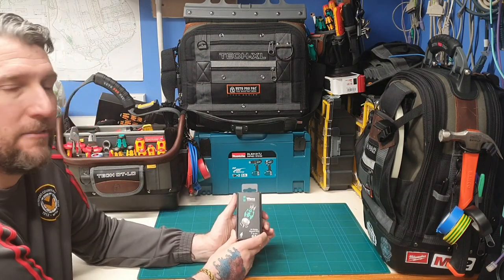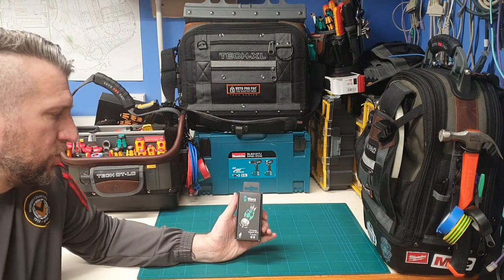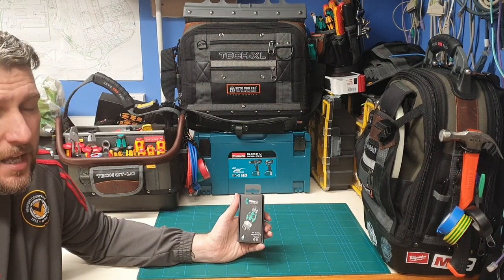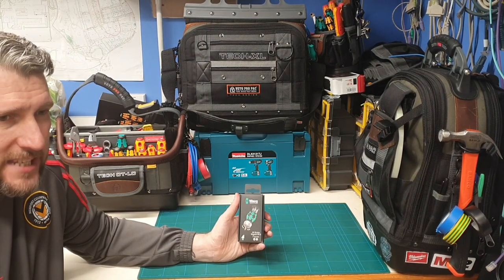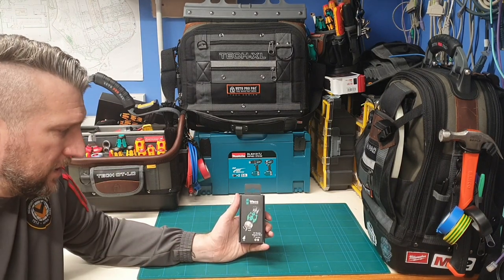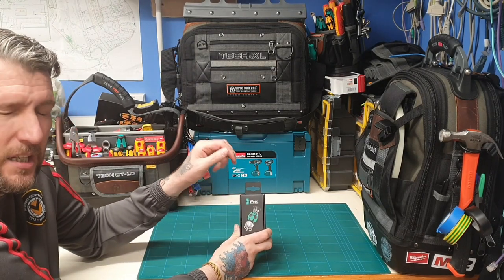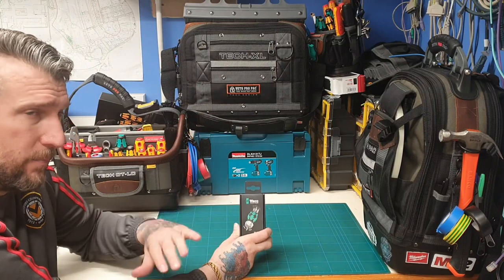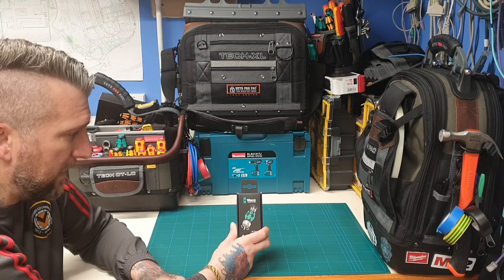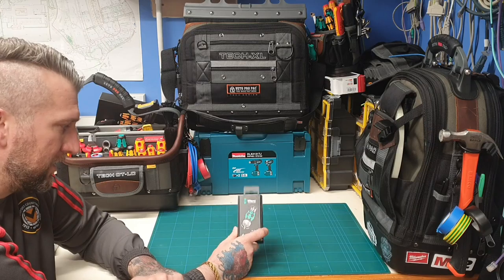Today we're going to have a look at the Wera ratcheting stubby. I was a little unsure whether to get this — I've seen the price, it's like 34 quid, and I've seen the basic model for £10 without the little magazine bit set. Only time will tell whether I think this is worth the money. I'll bring it in closer, open it up and see what you get.